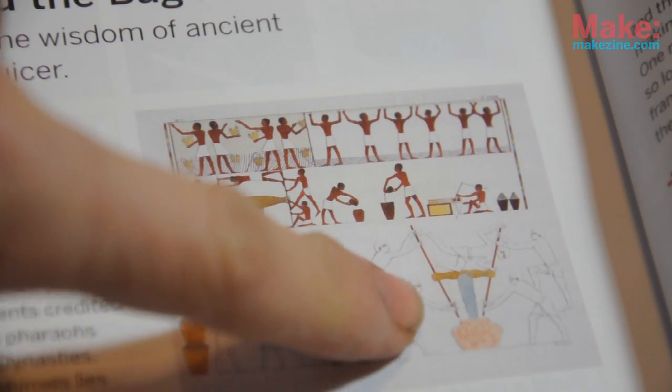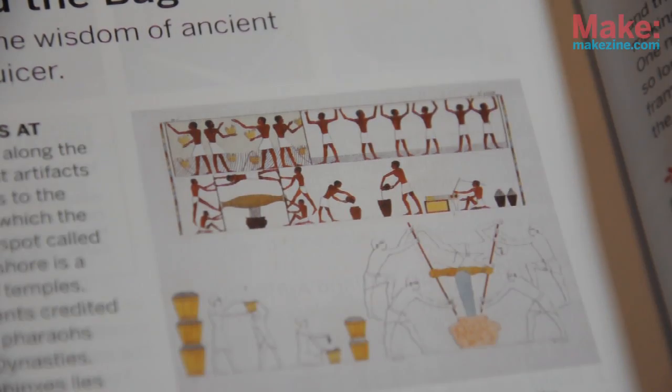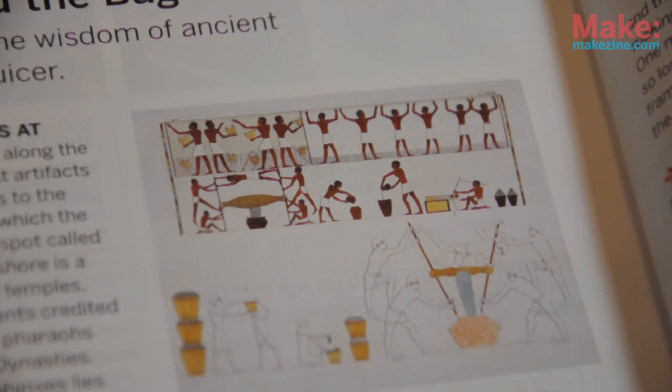This is a hieroglyphic found near the tomb of Ta-hotep near the Nile River in Egypt. It shows workmen placing grapes inside a linen bag and then twisting the ends with poles, while the fellow in the middle is keeping the ends apart. These lines represent the juice coming out. These Egyptians are showing off perhaps the first food processing machine ever invented — it's called the bag press.